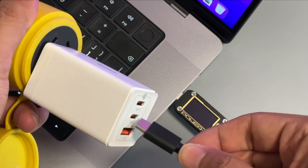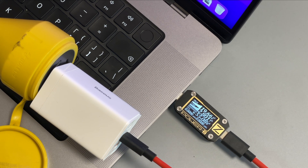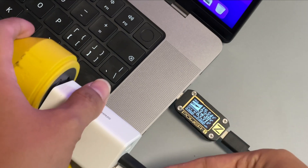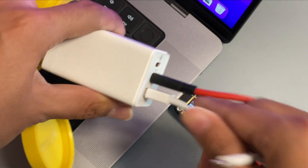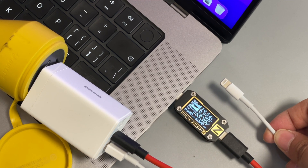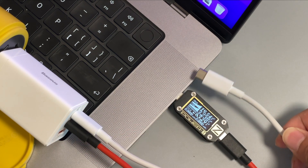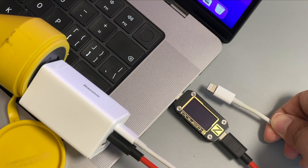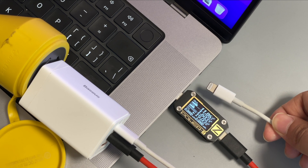Let's do the fifth test. This 65W charger has two USB-C ports and a USB-A port. We use one of the USB-C ports to charge the MacBook and repeat our tests. After connecting the USB-C to lightning cable, the tester also reboots, and the power drops to 20W — also affected by the USB-C to lightning cable.